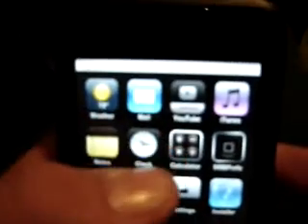Up here you can see I have weather, mail, YouTube, iTunes Store, notes, clock, calculator. This is Summerboard — that's where you can have themes. And then I have my contacts, my calendar, my settings, and the installer to install the applications.